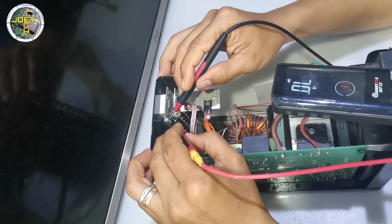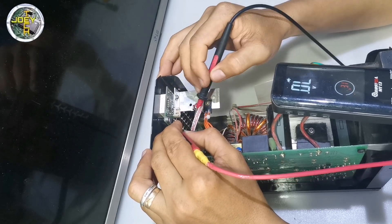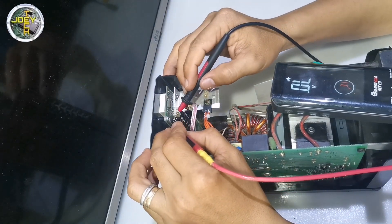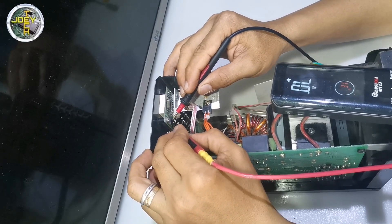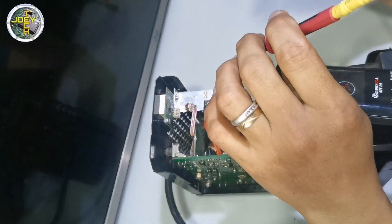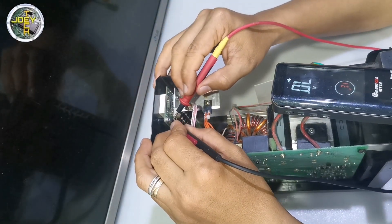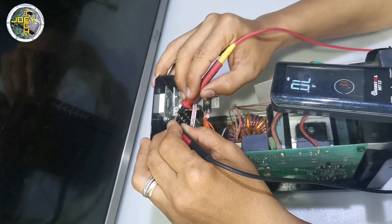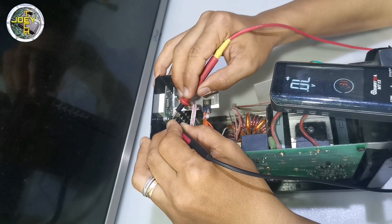I think the LM7805 itself is okay. Let's check other components. There appears to be a short on the output of the LM7805. The output is going to the IC.